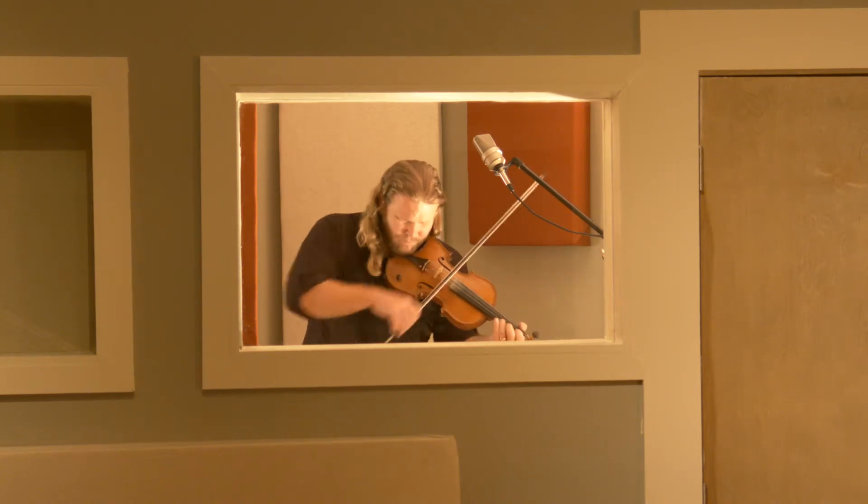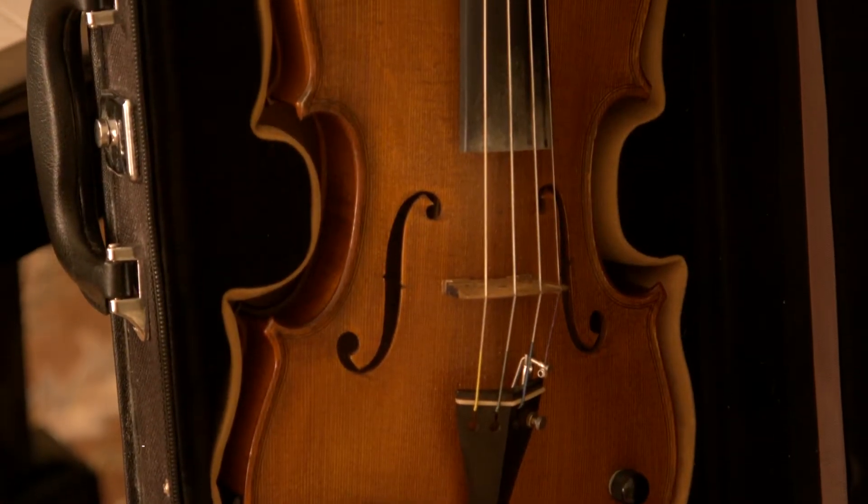I've been playing the violin since I was about 10 years old. When I was younger, I had an amazing string program at school. We had access to instruments and great teachers.